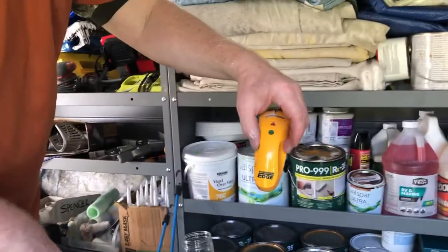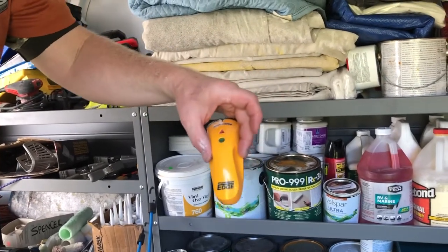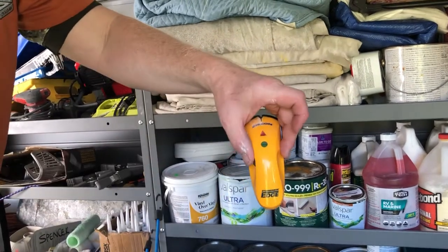A stud finder is important. Oftentimes we're looking to replace racks or shelves over the wallpaper and reinstall them, and this will help you find your studs.